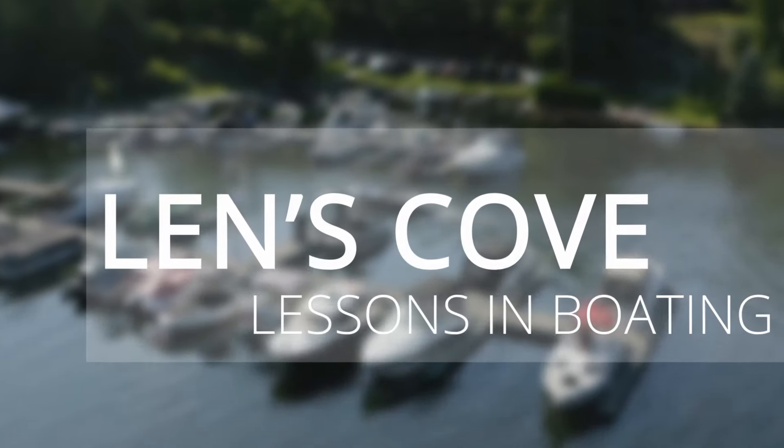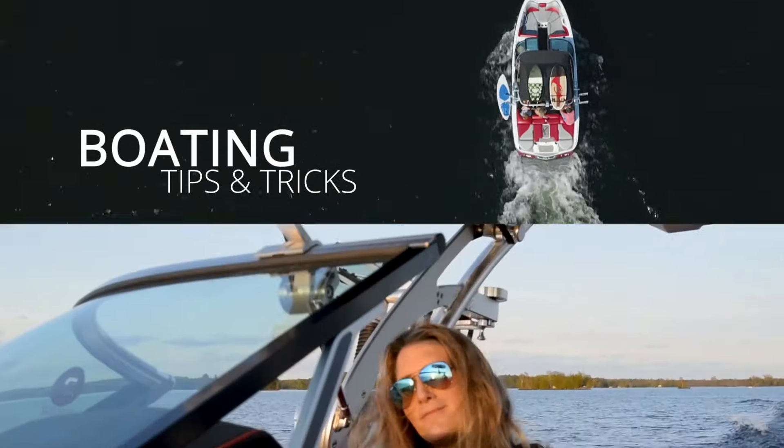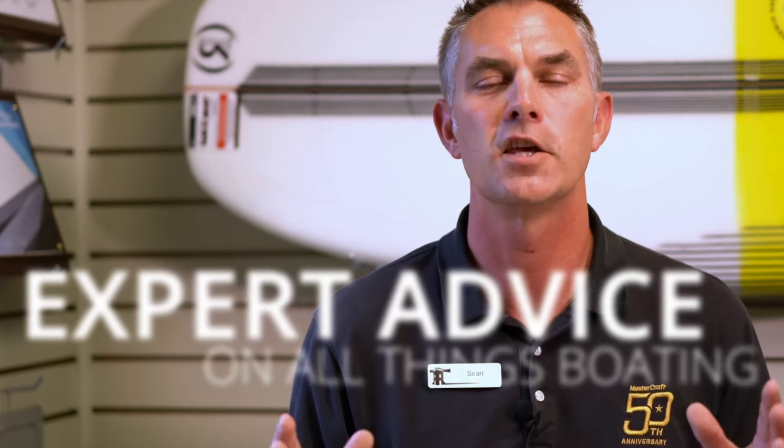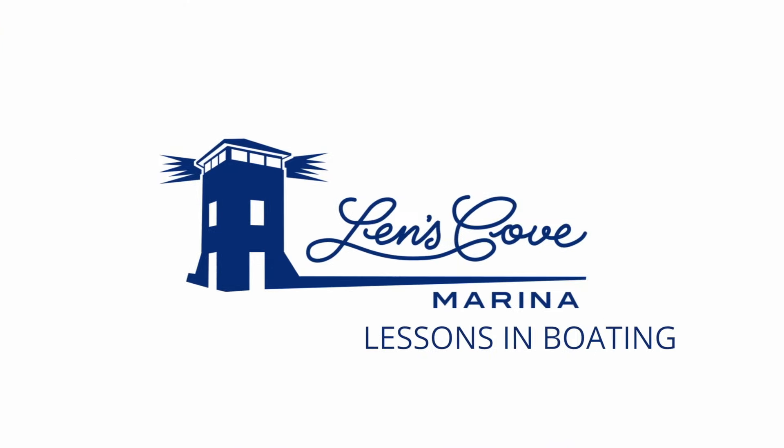Who likes making embarrassing mistakes? Not noticing that your kill switch is triggered is one we'd like to avoid. Hi, I'm Sean from Lenz Cove Lessons in Boating.